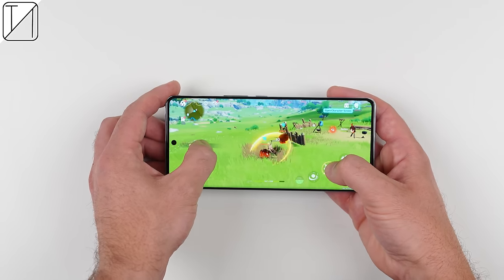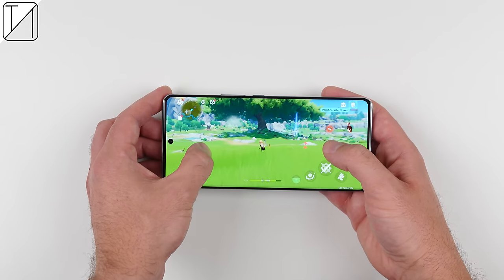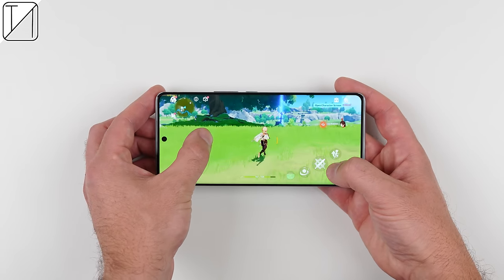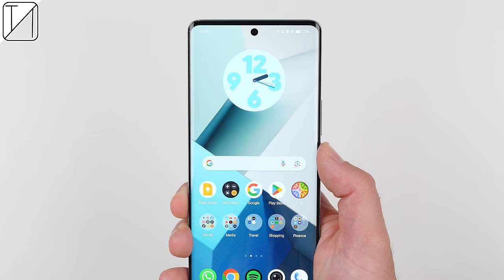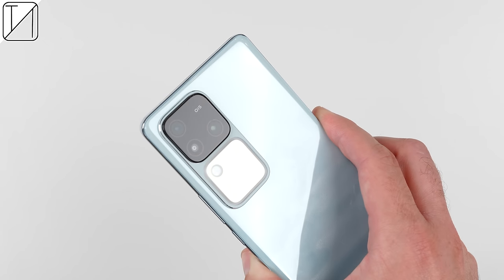The Vivo V30 5G is one of the most competitive smartphones to enter the South African market. It performs like a champion and is kept cool thanks to its new cooling system, has a large battery with fast charging, a colourful and bright display, an impressive flagship selfie camera, a very capable back camera system, and it looks absolutely stunning. Let me know your thoughts on Vivo's latest V-series device in the comments below. This is TechNik and I'll catch you in the next one.